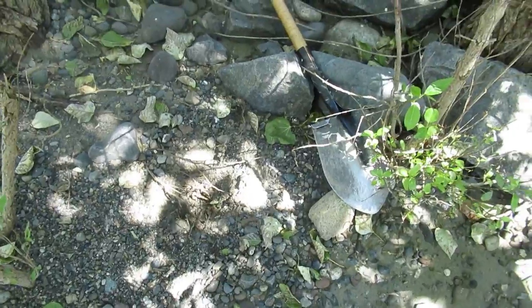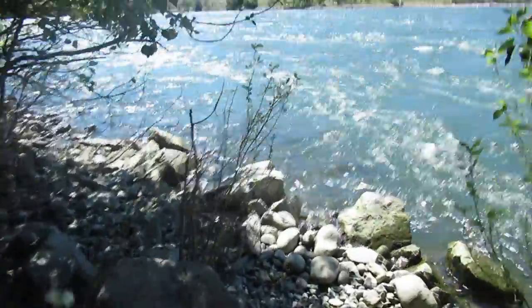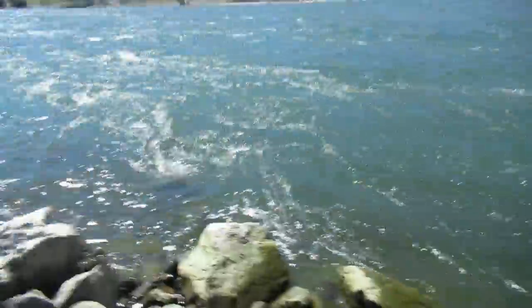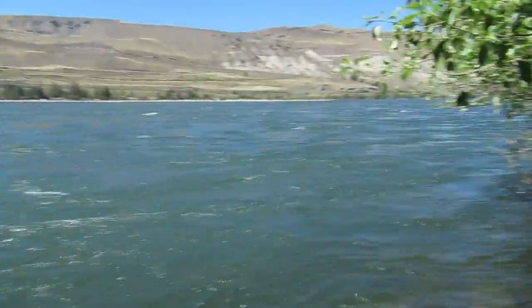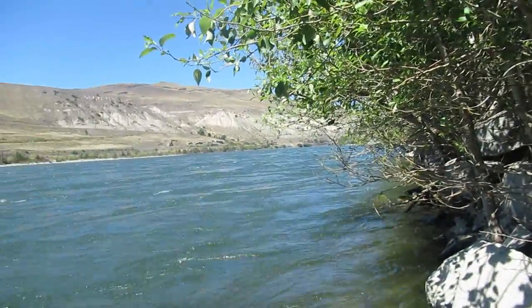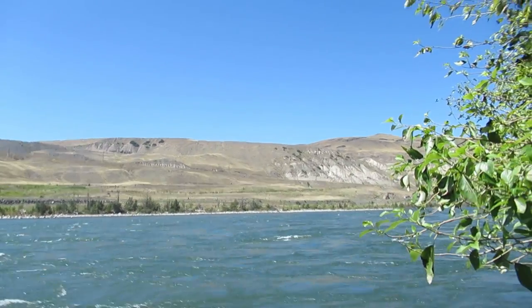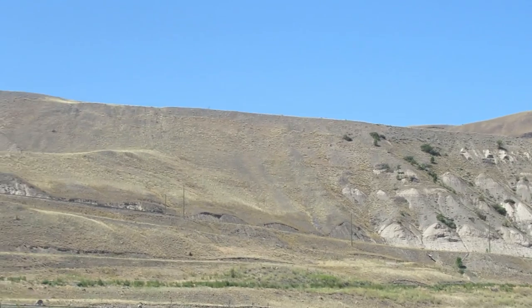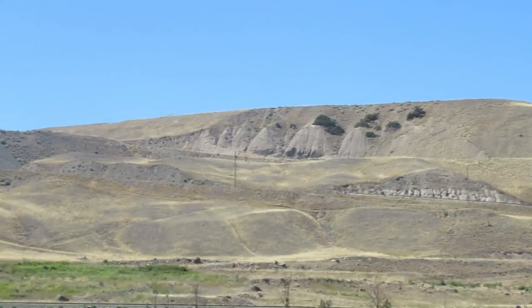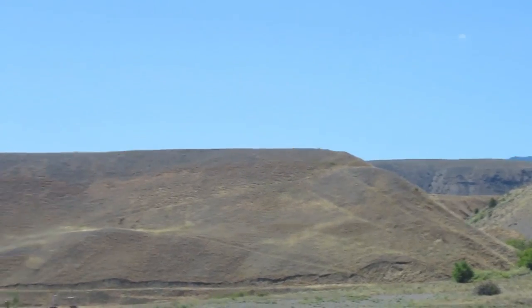How'd you like that raptor that went by? That was pretty cool, hey. I was hoping I could have got a better shot of that but I wasn't on the ball with the camera. They went that way, way up there. This is the desert, folks. This is the desert.